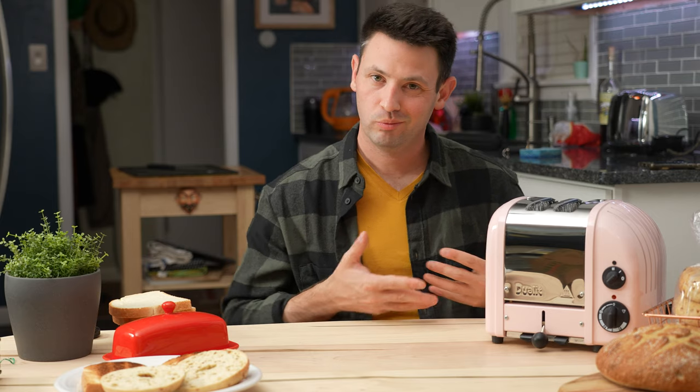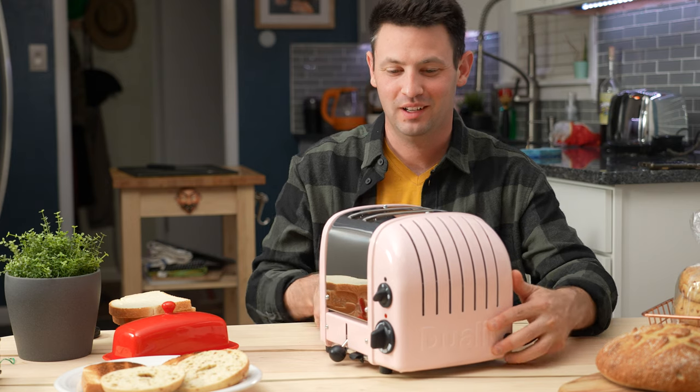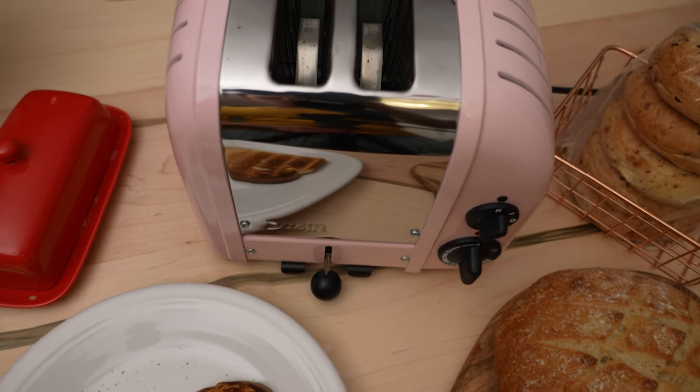Hey guys, it's Danny, welcome to my kitchen. I'm ecstatic because I got the Dualit toaster — this thing is essentially the Range Rover of toasters. It's beautiful and I just want to talk to you about some of the things I learned about it while checking it out.